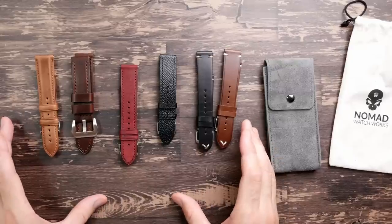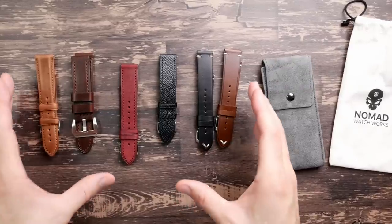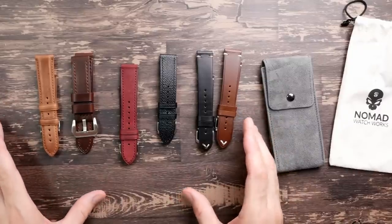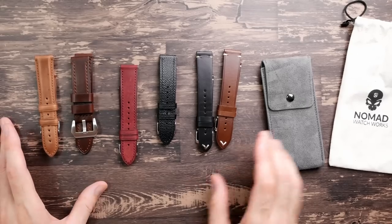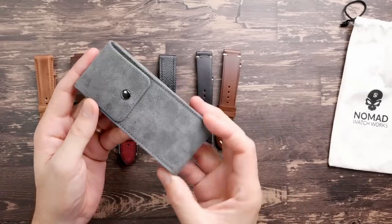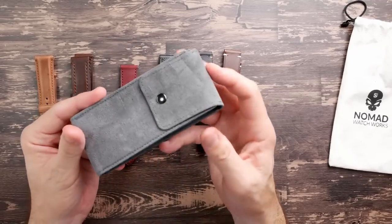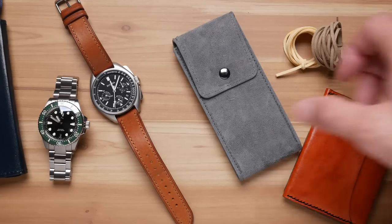There really is a big jump in quality from a $20 leather strap made out of genuine leather up to something like this for $35 to $40. In my opinion, it's really worth twice as much as the cheaper genuine leather straps.